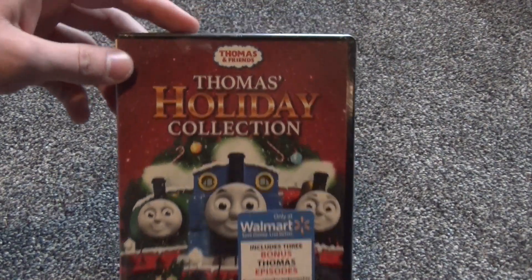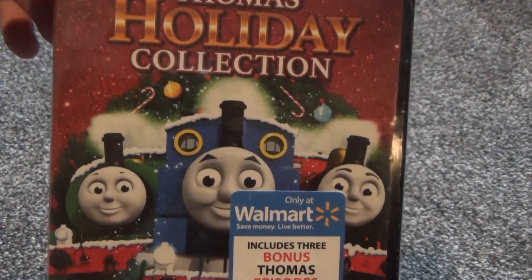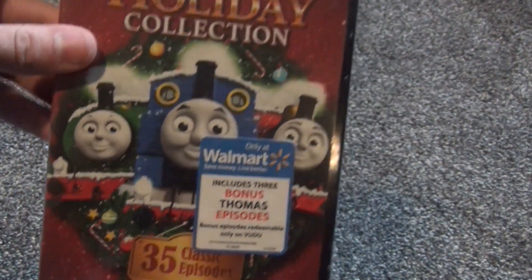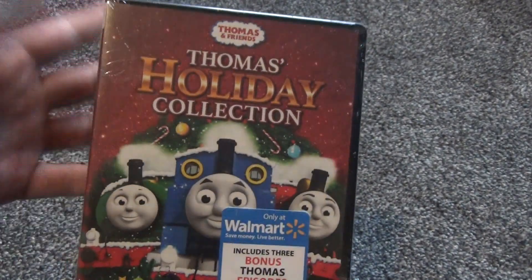Hey everyone, in this video I'm going to do an unboxing of Thomas' Holiday Collection on DVD. Here is a look at the front artwork, and as you can see I bought it at Walmart. It says it includes 35 classic episodes. I don't really have any Thomas DVDs that are officially in my collection.